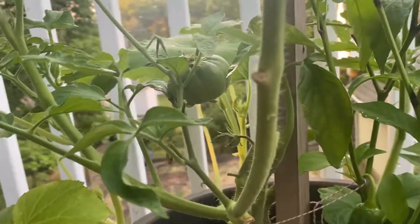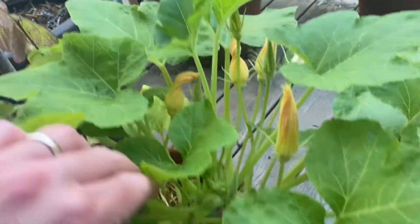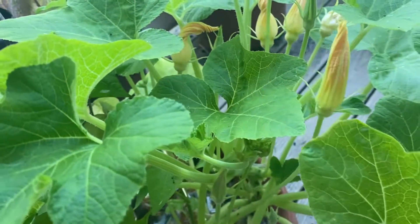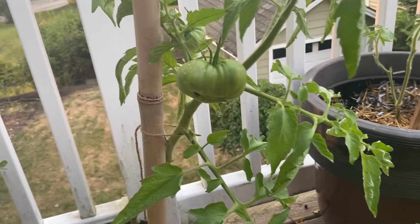This is one of the squash plants — a bunch of flowers on it. I think these are the males, so I might end up just picking those flowers tomorrow, frying them up over the weekend and enjoying them, because I don't seem to be getting much squash.